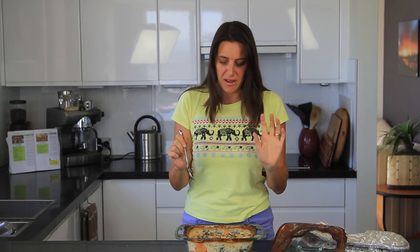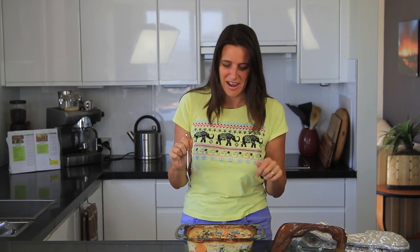This would normally serve about four people as a side, but I might just have all of this as a main meal for my lunch today. It just smells great, tastes great, really easy to make. Give this recipe a try.